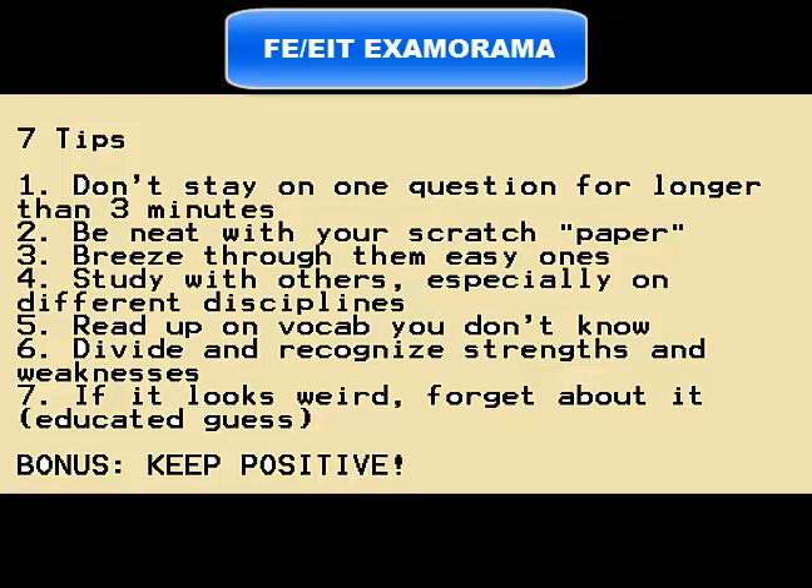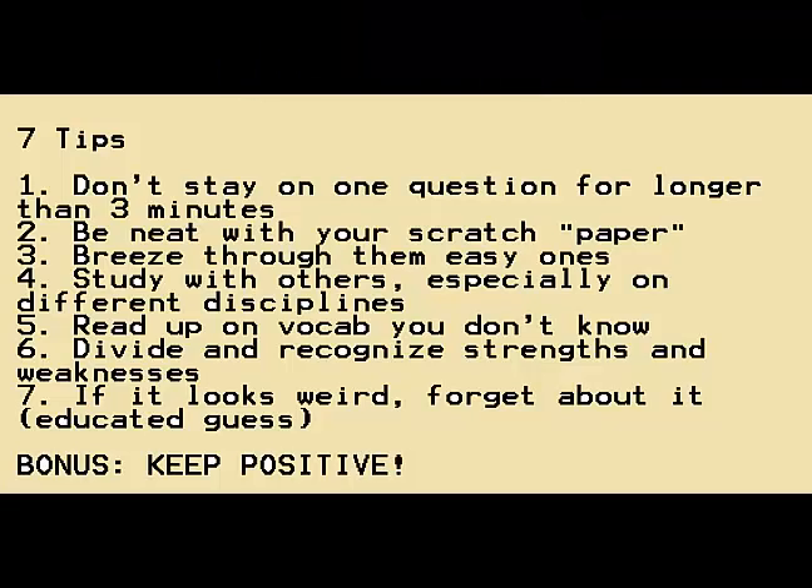Recently, I took something called the FE, or it's also called the EIT. It's an engineering exam that some, but not all, engineers should take if they're going to get into a position that requires it, or if their school wants them to pass it. It's divided into different disciplines. I took the other disciplines exam and the California-based one. I'm glad to say that I passed.